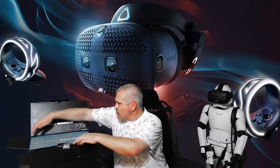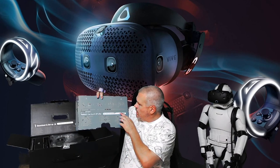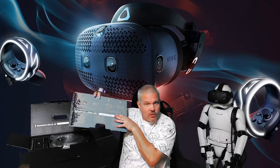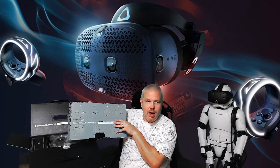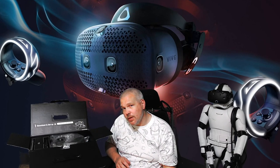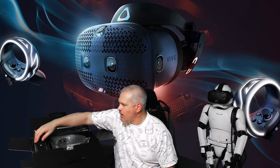Starting with the instruction card — don't look at my code — this also gives you your Viveport Infinity offer. Right off the bat you see your setup guide, what's in the box, and your Viveport Infinity offer. If you're not familiar, you're going to be getting some free Viveport Infinity with this — like I said, the Netflix of VR.